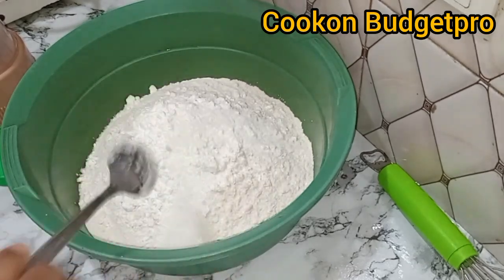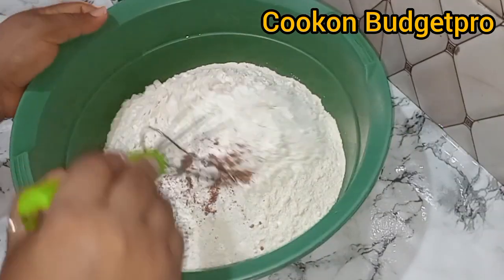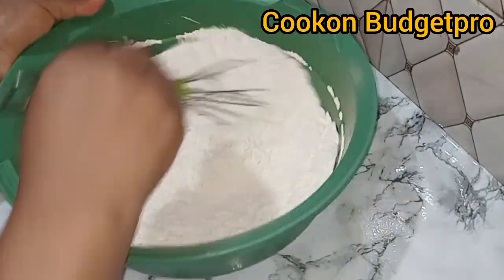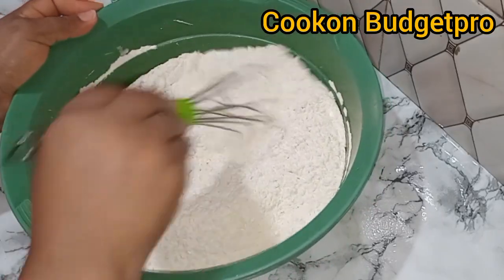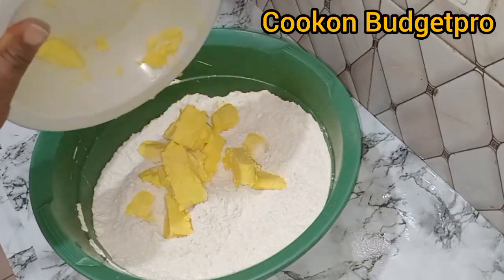In the bowl, add some all-purpose flour, corn flour, salt, sugar, and nutmeg. You must add nutmeg — and that's corn flour. You must add corn flour if you need extra crunch in your meat pie. I'm sure you're already learning something different from the recipe you always know.